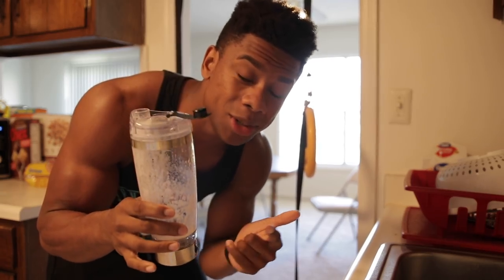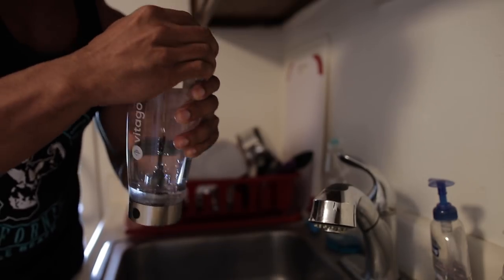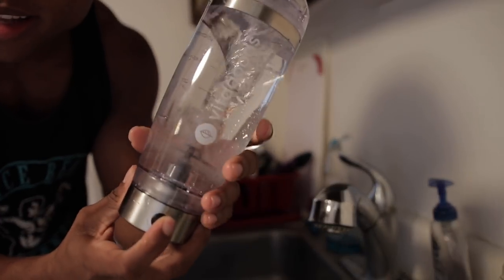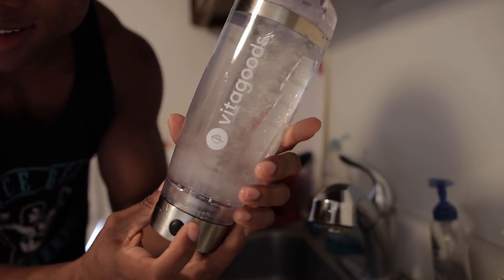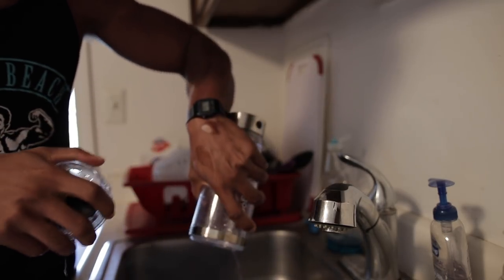First meal is done. Now I want to show you how easy it is to clean this up — you don't have to do anything crazy or special. Fill it up with water, press the motor button to turn it on, and then just pour it back out. Bam, you're good to go.